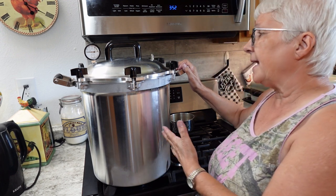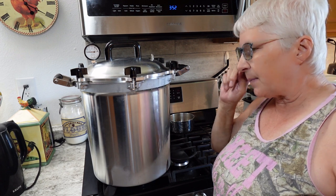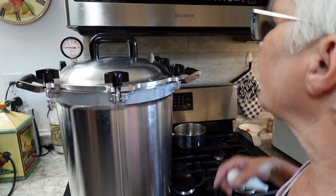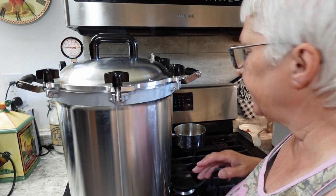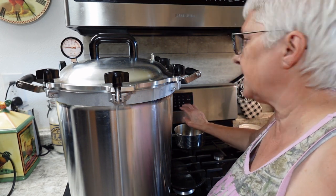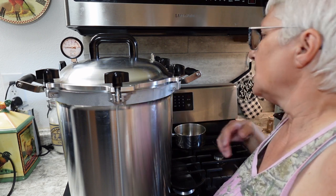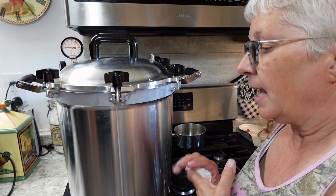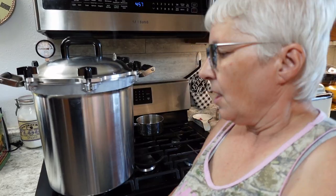We're going to leave the canner on until it starts steaming full steam out of this vent here. Then I'll bring you back and show you what that's like and the next steps. Steam is coming out the vent now, so at this point I need to set a timer for 10 minutes. We have to vent the canner for a full 10 minutes and then I'll come back and show you the next step.